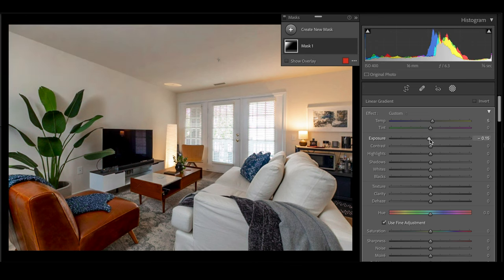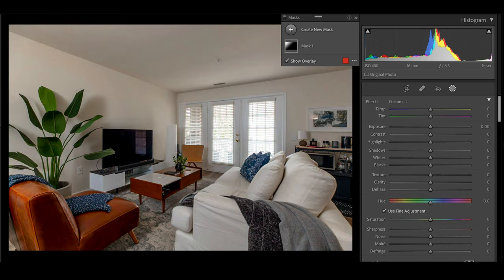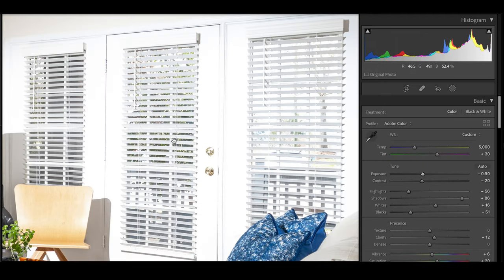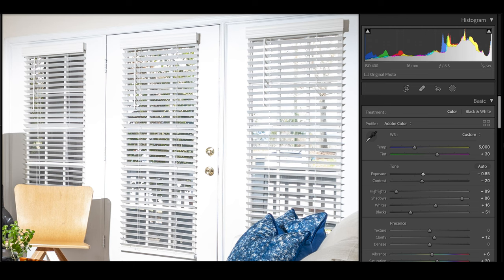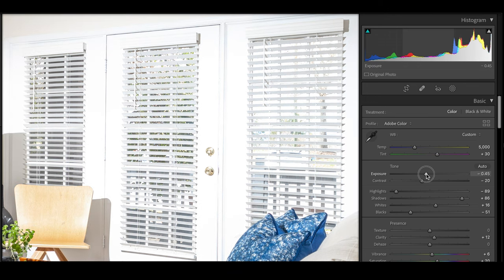That's all I would do for editing — super easy. Now I'm going to copy these settings over to the window pull shot. You just want to make sure the blinds are brighter in that layer and that you can see through the window in that layer, so I'm going to change the settings just a little bit. It looks pretty rough right now but it should look really good once we do it in Photoshop. I'm just going to export these and then pop them into Photoshop to do a couple of tweaks, and then we're going to compare them.